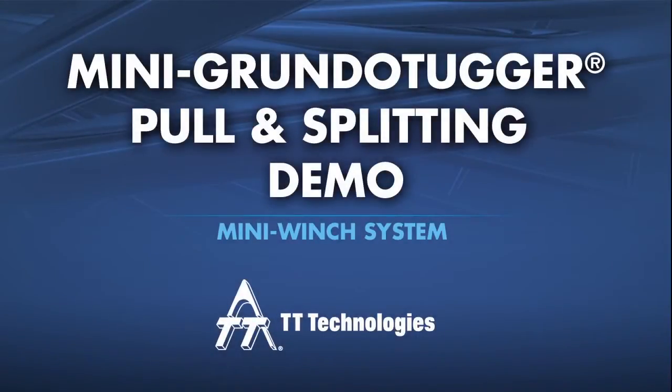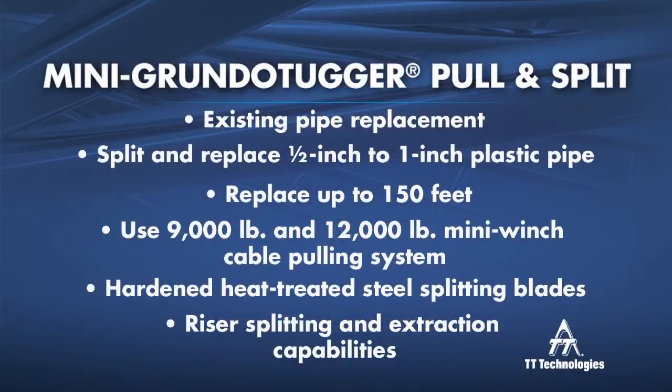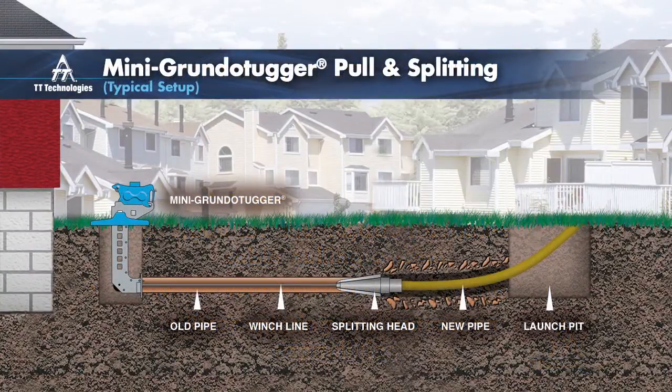Splitting polyethylene pipe with the Mini Grundo Tugger from TT Technologies. Trenchless service line replacement with the Mini Grundo Tugger is fast and effective.